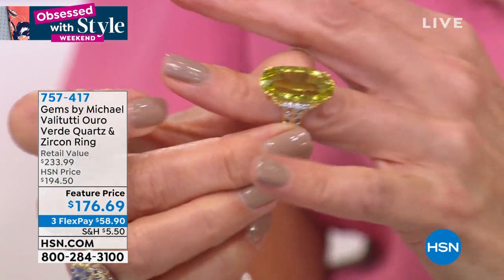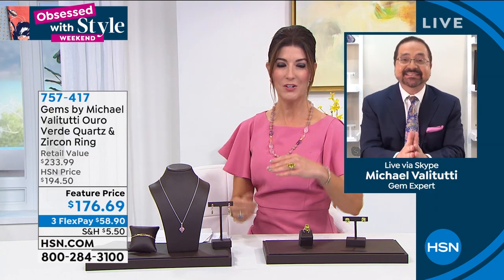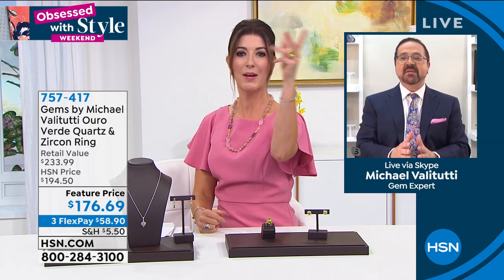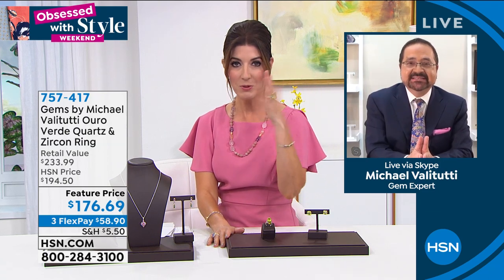One thing I remember studying at GIA: if you want to have an impact when you walk in a room, you need a large stone. There's something about a big solitaire — it attracts attention and gives you that little extra boost of confidence. When you buy a Michael Vallettutti ring it is so perfectly proportioned and well balanced — that stone has not flipped around to the bottom of my hand.